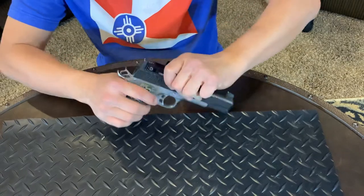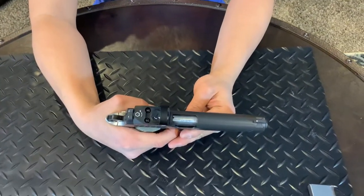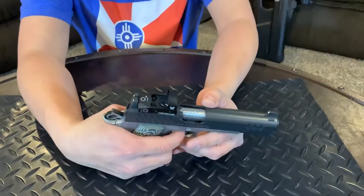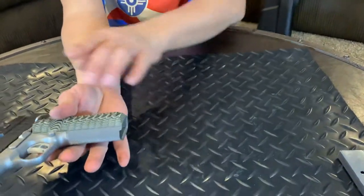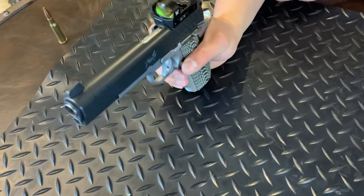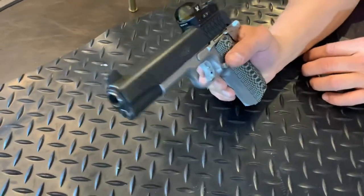Let's see the trigger pull — that's it. Nothing. No take-up whatsoever, very smooth. Magazine release is also on the left-hand side of the firearm — on your thumb side if you ride it like I do.